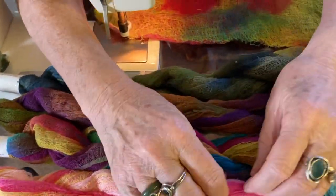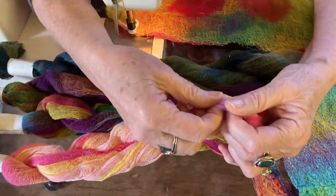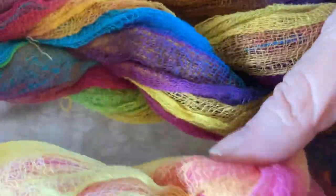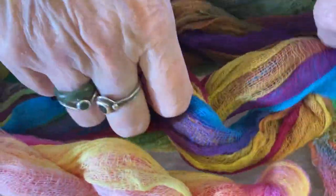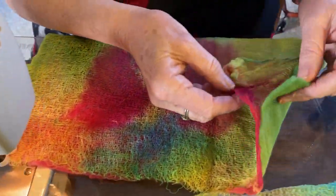This is cotton scrim we sell at hand-dyed. It's also called cotton gauze. It's very fibery, flexible and so on. You can use it in lots and lots of ways in your work to manipulate. But I love using it on here as I keep droning on about this.